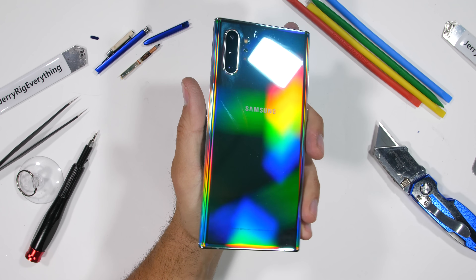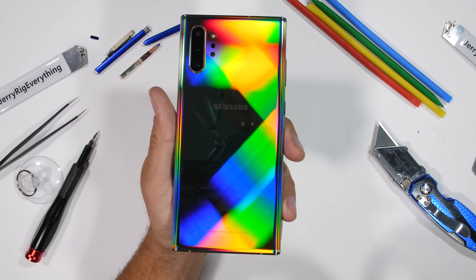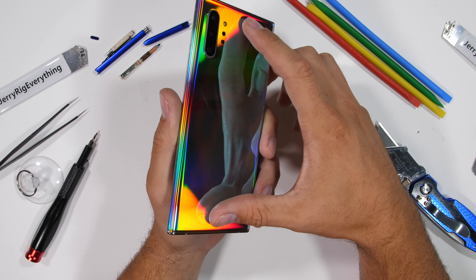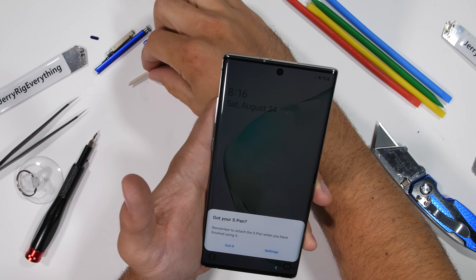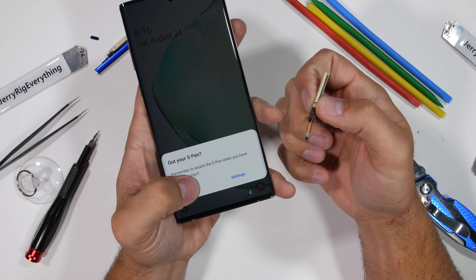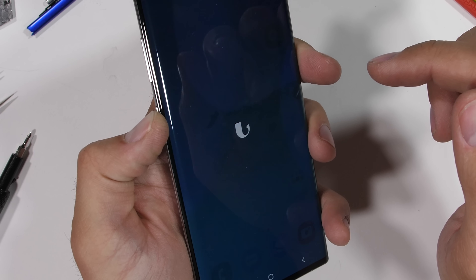The Galaxy Note 10 is usually the Swiss army knife of all smartphones — the phone that has everything and can do everything. Or at least it used to be before Samsung removed the headphone jack. Today we're going to review the Galaxy Note 10 Plus from the inside, see what makes it tick, and see if there was actually room for that jack.